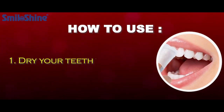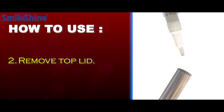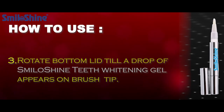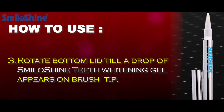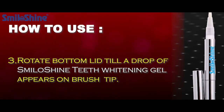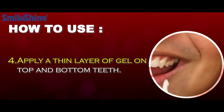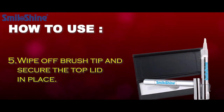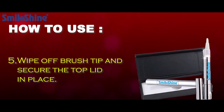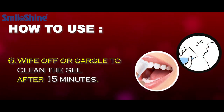How to use: Dry your teeth with a tissue. Remove the top lid. Rotate the bottom lid till a drop of Smiloshine Teeth Whitening Gel appears on the brush tip. Apply a thin layer of gel on top and bottom teeth. Wipe off the brush tip and secure the top lid in place. Wipe off or gargle to clean the gel after 15 minutes.